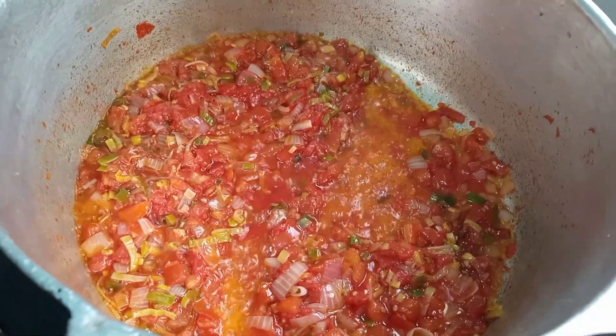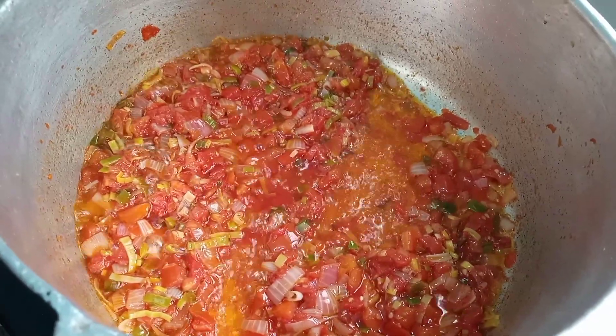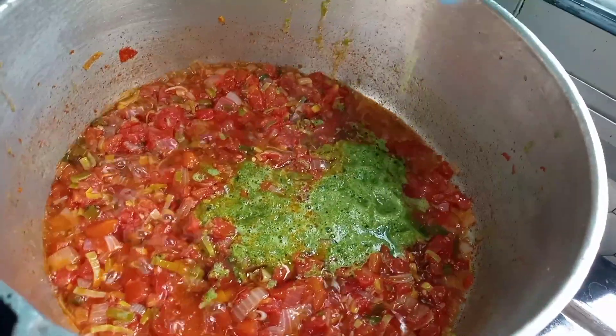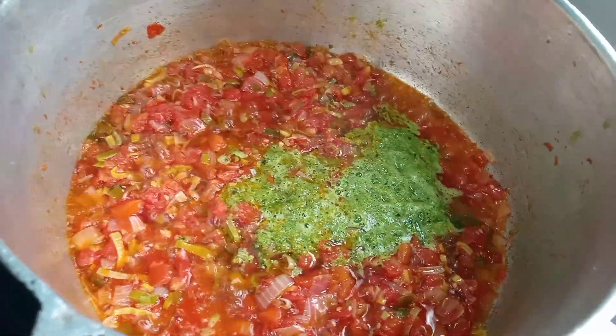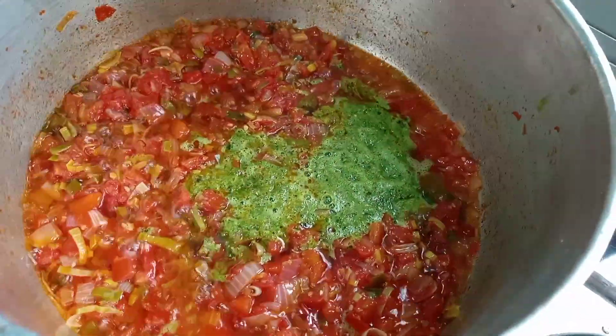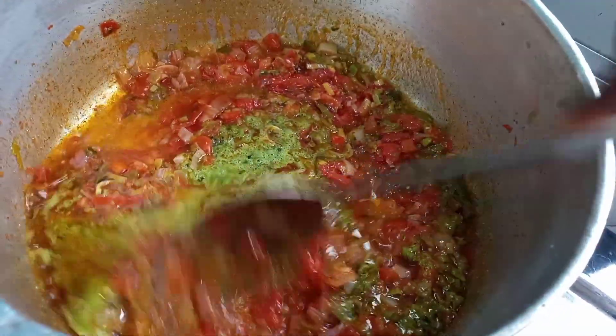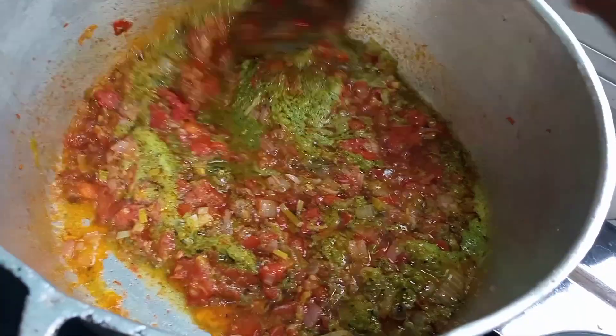Right now we are just going to go ahead and add in all our ground spices — that's the ginger, garlic, celery, parsley, and white pepper. We are going to stir this and allow this to fry for about two minutes.